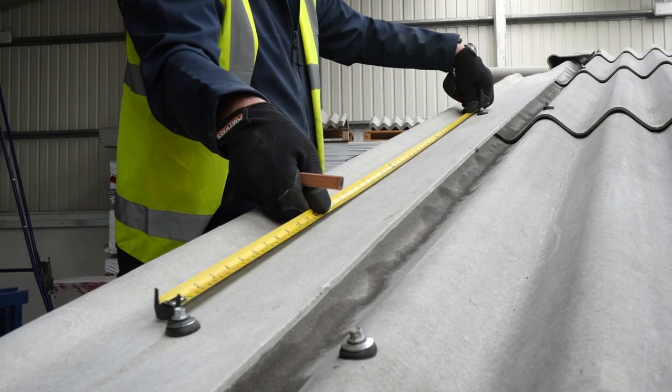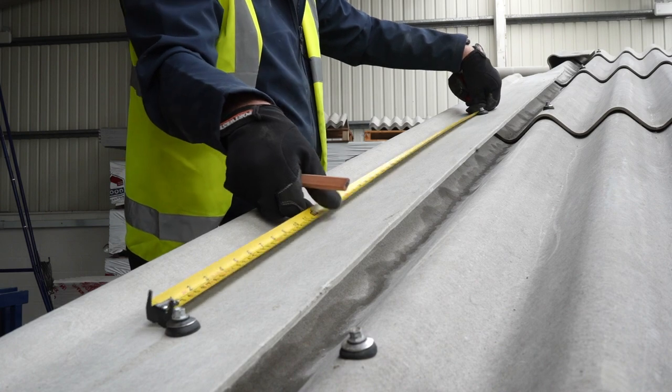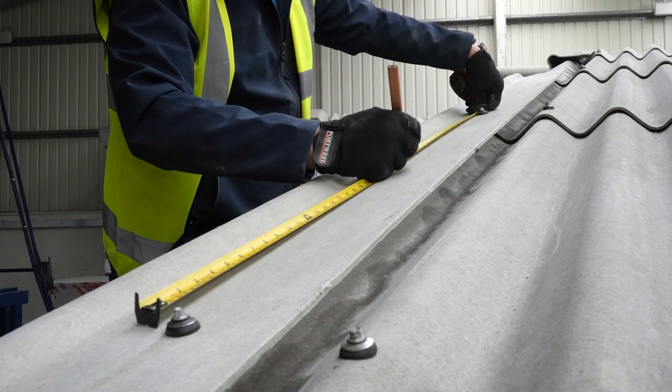When you have placed the barge board onto the structure, the fixing positions must not be less than 50 millimeters from the edge of the barge board. On the top side of the barge board, the fixings should be positioned at a maximum of 750 millimeter centers.